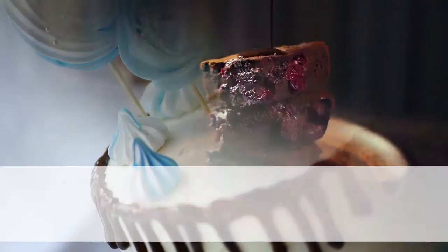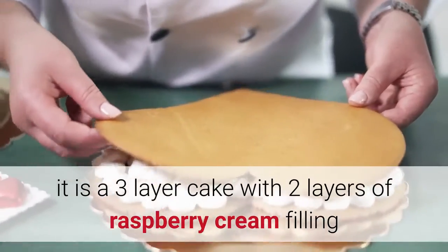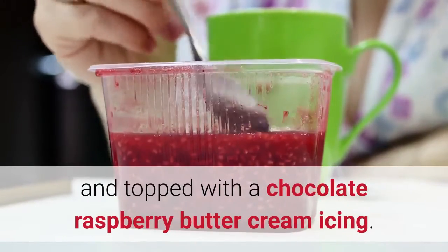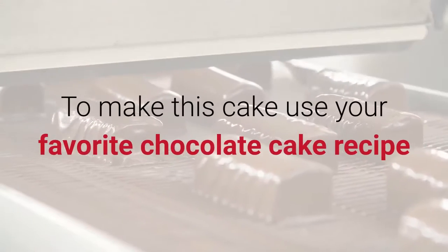Chocolate raspberry cake — this is a moist chocolate cake recipe. It is a three-layer cake with two layers of raspberry cream filling, topped with a chocolate raspberry buttercream icing. Are you salivating yet?